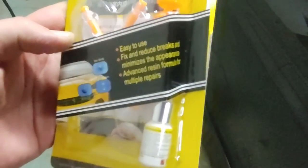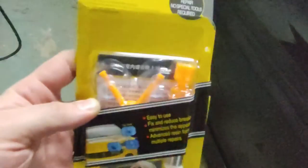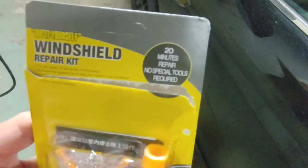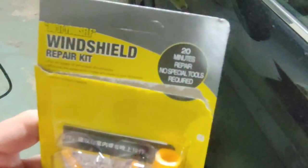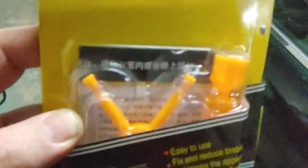Let's go test that out! I have a really bad chip in my windshield. We're gonna be testing this easy-to-use fix that claims to reduce breakage, minimize the appearance, and use an advanced formula for multiple repairs. It's supposed to be a 20-minute repair, no special tools required — everything's in the kit.